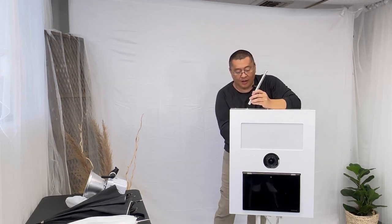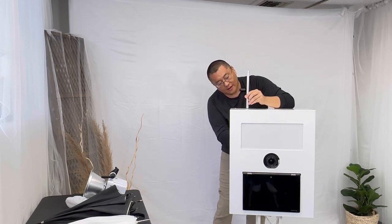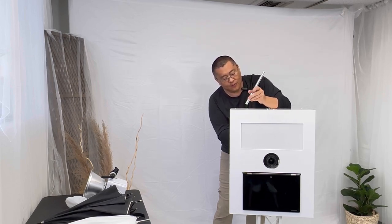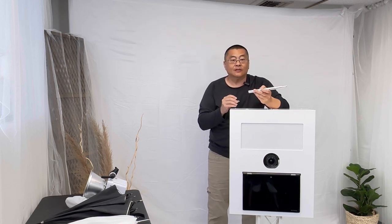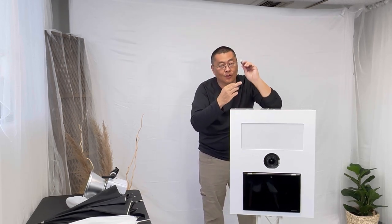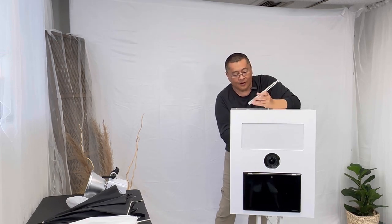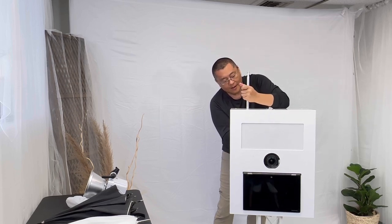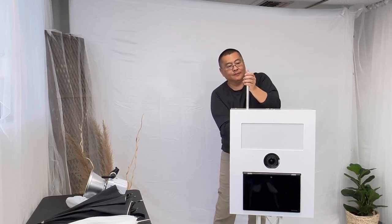We have a three-eighths thread screw and we're going to screw that in. You can find this on Amazon — I'll leave the link. There's a knob and a hole on the bottom of the rod. I'll thread it through, twist it, and make it tight. And now I have my baby pin.